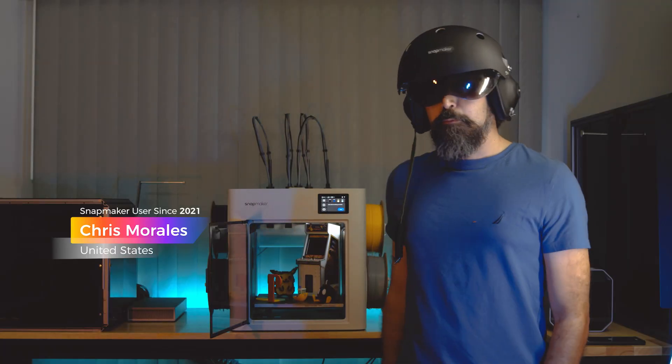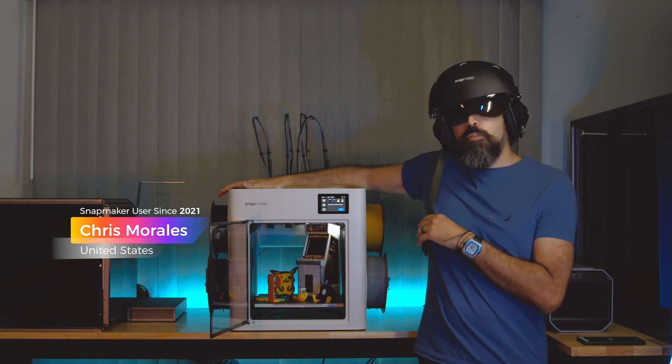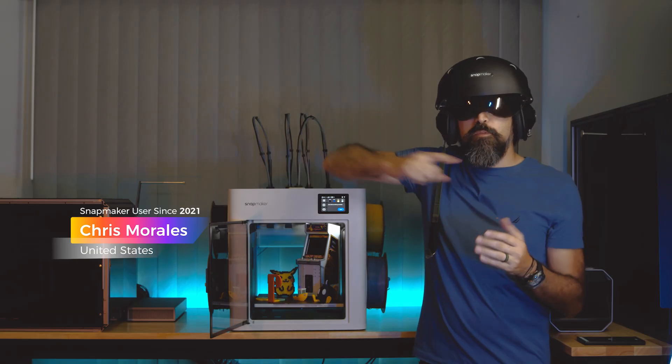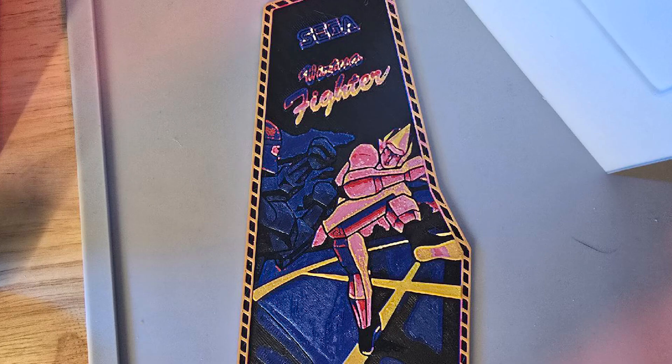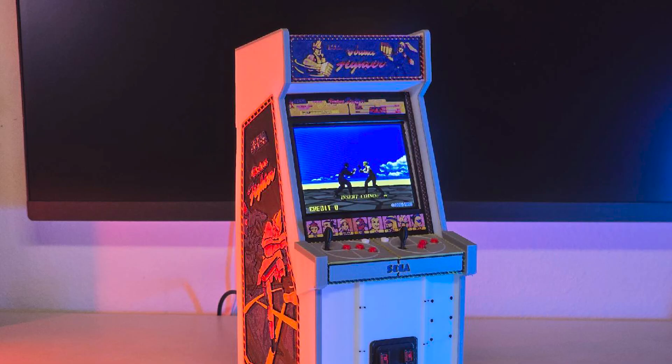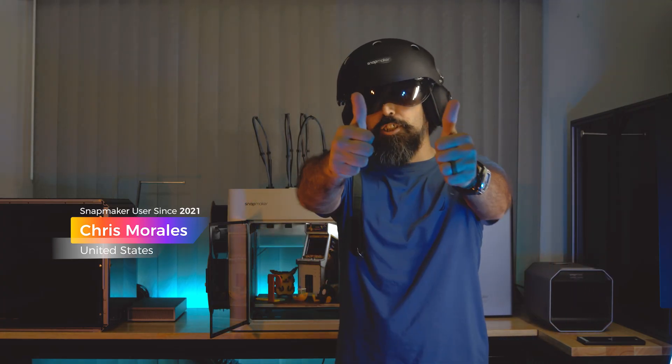Hey everyone, I'm a test pilot for Snapmaker. I just want to say the U1 is amazing. It's very fast, very accurate, and it produces hardly any waste. I absolutely love this thing. Everyone over at Snapmaker, you guys did a phenomenal job.